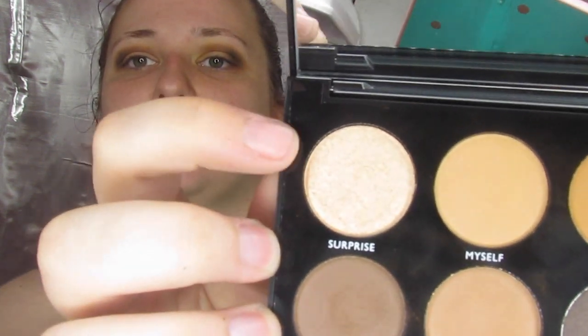That is going to be the crease, and next I am just going to take Surprise, right up here — this is a nice gold color — and I am just going to lay it down on the lid with my finger. Alright, so that is it for the lid.